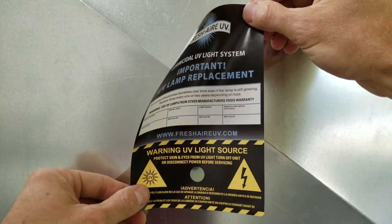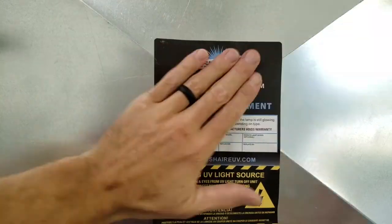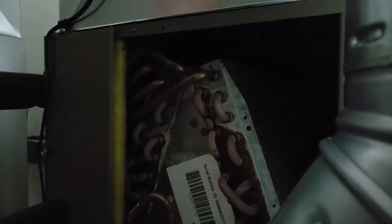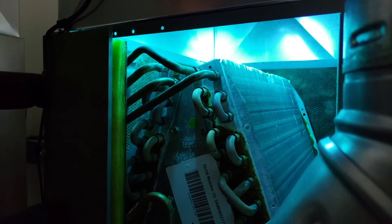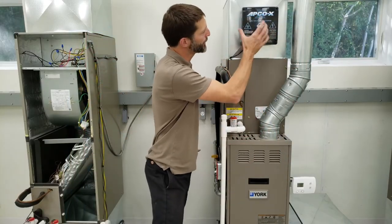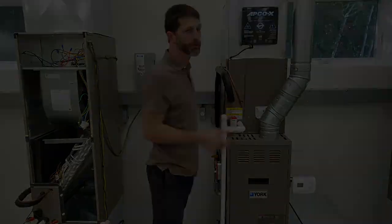Now we're going to place the sticker on the duct and drill a little peephole into the duct to see the blue light. We're going to turn the power on to this unit to take a look at the blue light. We left this cover plate off so you could see inside when we turn power on to the furnace. Remember, this UV light will be lit any time we have power on to the furnace — not just when the blower motor is running. You can see the UV light shining on the coil. I'll put the cover plate back on. I hope this video helped you understand how to install an air treatment system such as the Apco X with UV lights, and if you're looking for more information, I have links in the description below.